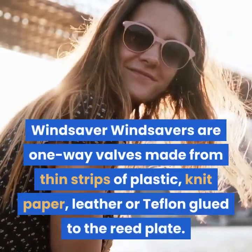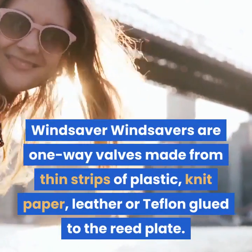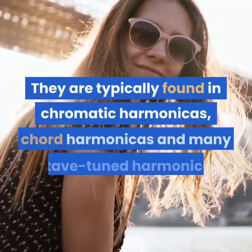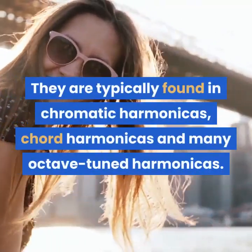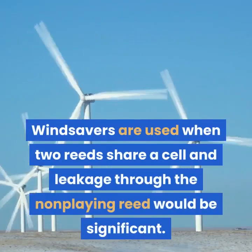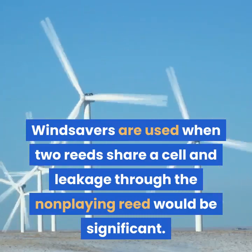Windsaver. Windsavers are one-way valves made from thin strips of plastic, knit paper, leather or teflon glued to the reed plate. They are typically found in chromatic harmonicas, chord harmonicas and many octave-tuned harmonicas. Windsavers are used when two reeds share a cell and leakage through the non-playing reed would be significant.